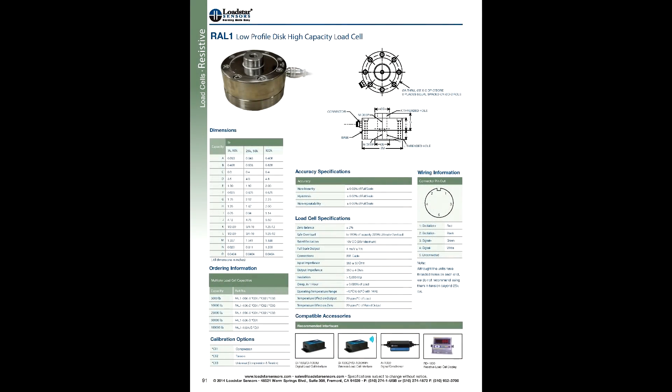I wanted to give a shout out to Load Star Sensors because I bought my load cell off of eBay used for a very inexpensive price. I called them up and they were really helpful — they gave me access to download free software to find out the pressure output of the load cell, told me about calibration and how the interface box works, and offered to help me with anything I need. Considering they didn't sell it to me originally and I'm just a re-buyer, I think that's really cool. Thank you very much, guys.